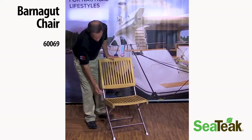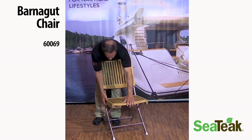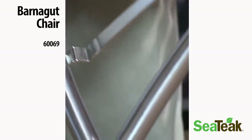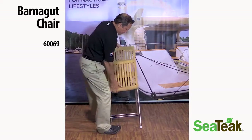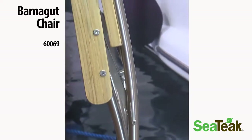It folds — there's a very safe latch underneath the seat itself holding the front of the seat bottom. You see it nicely collapses and folds into itself for easy stowability.